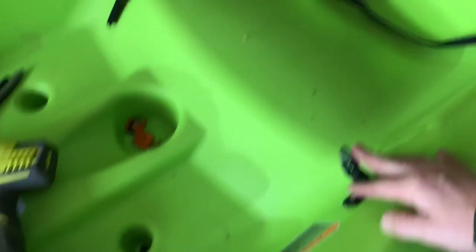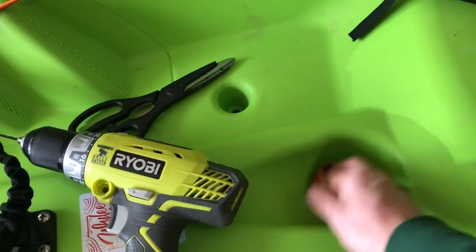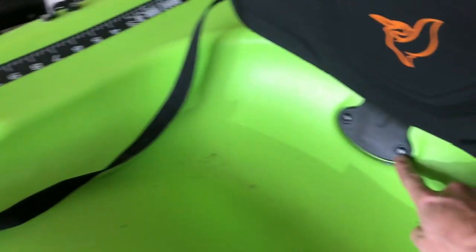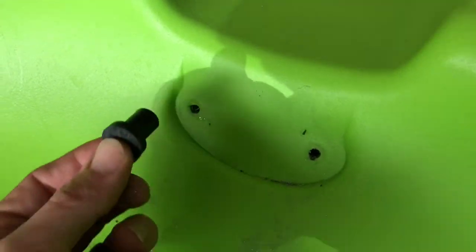I'm gonna leave these here just because I don't need to fill that hole — maybe I'll use them, who knows. All I've done so far is cut off the little tabs from Pelican that were blocking it. Now I'm gonna drill out these rivets. Use a drill bit that fits right inside the rivet head — I got the seat off super easy, took me like 30 seconds. And there's where the seat had been mounted.